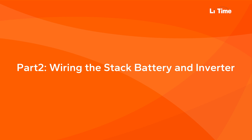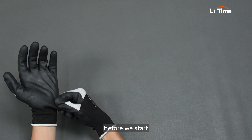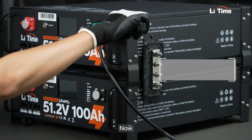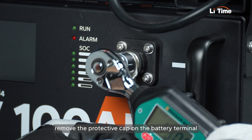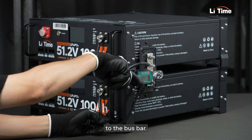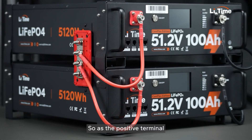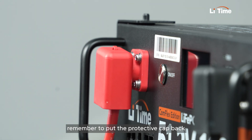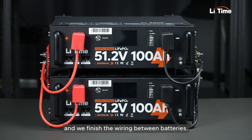Now, let's move on to the wiring. Before we start, make sure you're wearing insulated gloves for safety. Remove the protective cap on the battery terminal and connect the negative wire from the battery to the bus bar, as well as the positive terminal. Remember to put the protective cap back. And we finish the wiring between batteries.